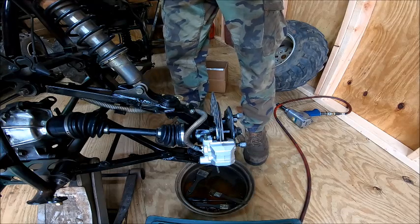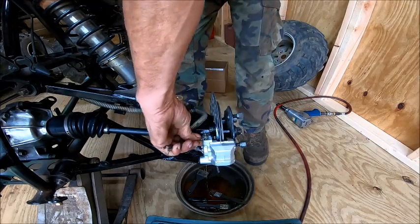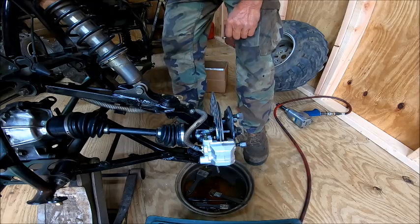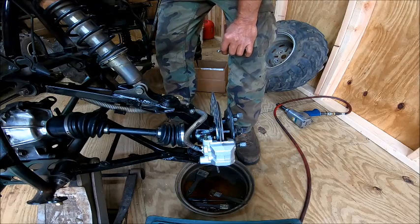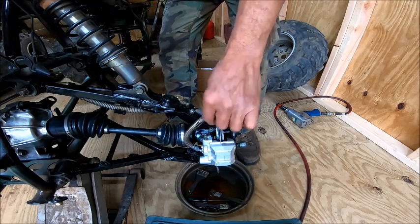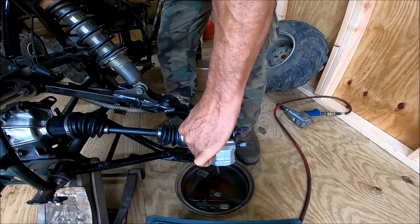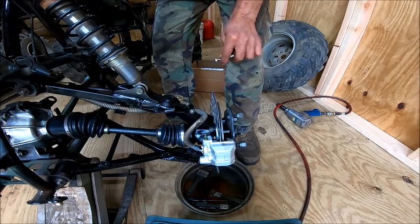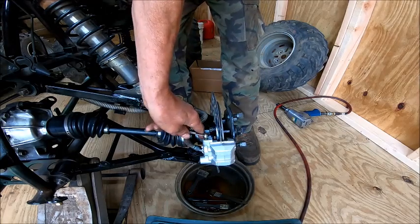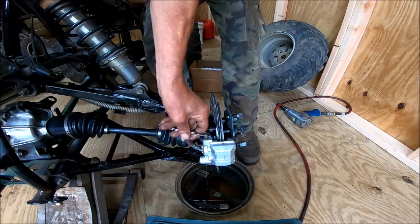Now my handle is getting stiffer. I'm going to pump it a few times, hold it, and then let it off — you see the air coming out of it? So now we're going to pump it up again. You always do the one furthest from the master cylinder first, but in this case it doesn't matter because it's the same distance. See, no air is coming out of that one now.